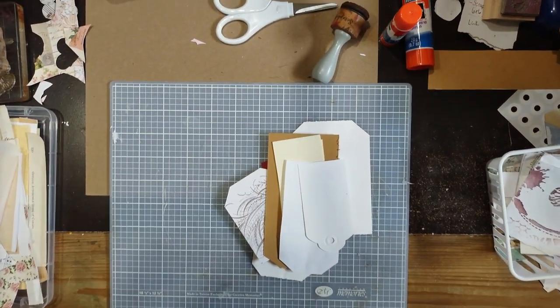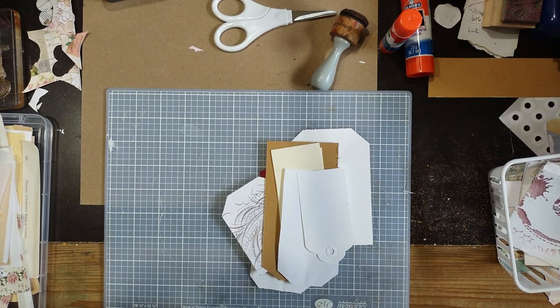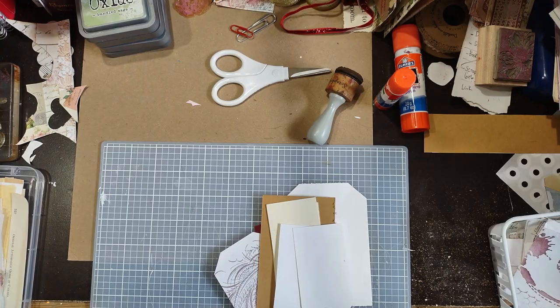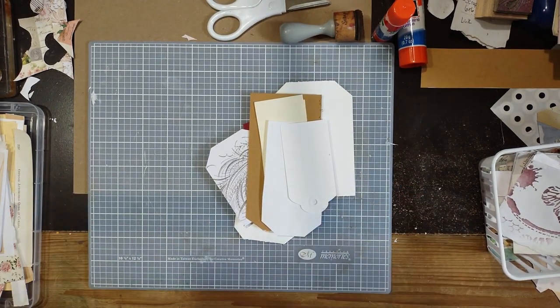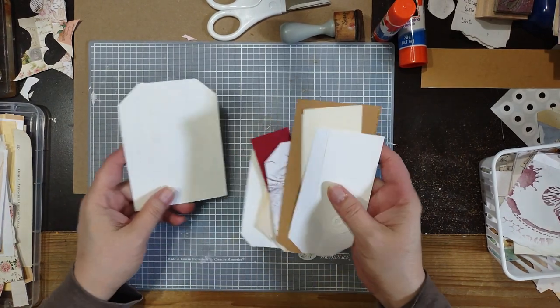Good afternoon everybody. I'm trying to figure out this camera because I noticed last night's video I wasn't getting as much of the workspace as possible. Hopefully that is a good angle. I'll put it a little higher so that maybe more will be seen. Sometimes I put it closer, especially when I'm doing finer detail work.